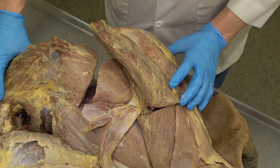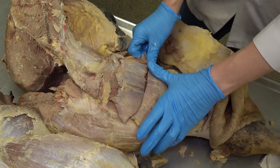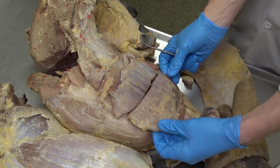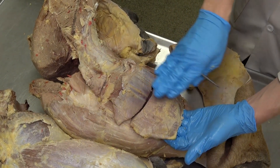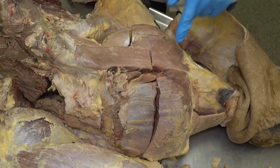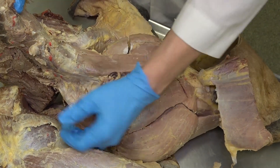Now we flip the leg over to examine the medial muscles. We're looking at a superficial view of the medial muscles of the pelvic limb and thigh. This muscle that looks almost like a dinner plate or saucer is the gracilis muscle, and just on its cranial edge is this robust strap of muscle — that's the sartorius. Reflecting the distal portions of the sartorius and gracilis opens up several other muscles we need to examine.